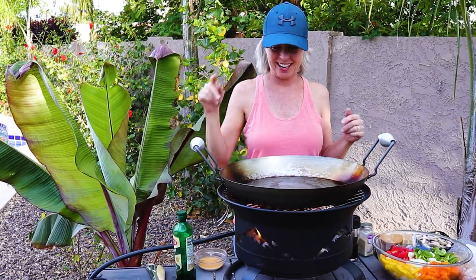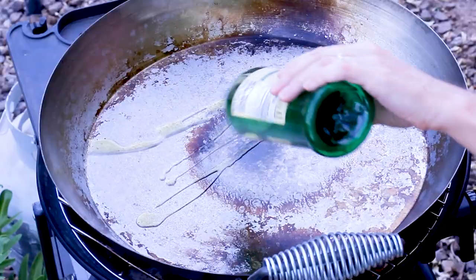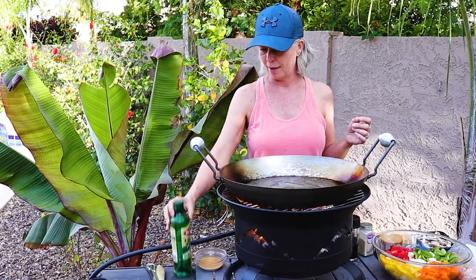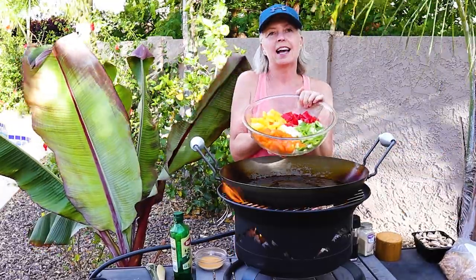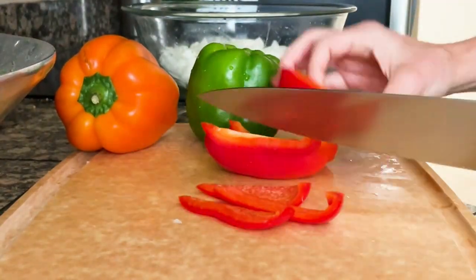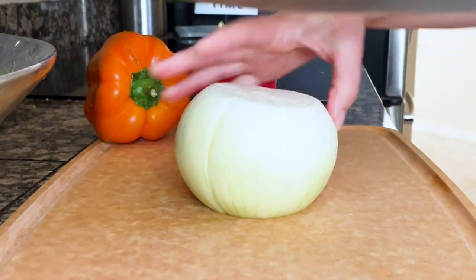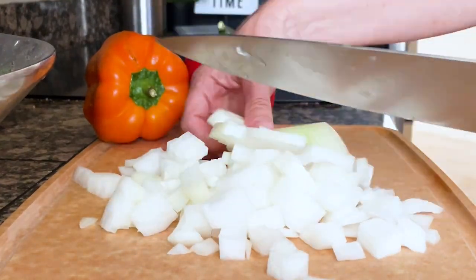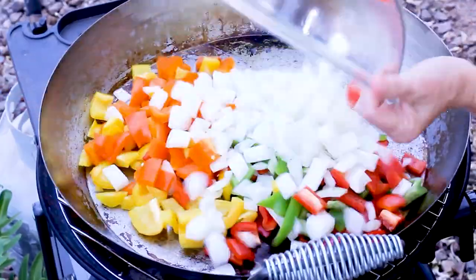It is a little bit windy out here today, so bear with me — I hope the audio is okay. For this super easy camping meal, this is something I did make at the music festival. All I did is cut up multiple peppers — sweet peppers, green peppers, red peppers, yellow and orange — and then also one onion. I pre-cut those and put them in a Ziploc bag so when it was time to cook, all I do is dump it in. It is sizzling away.